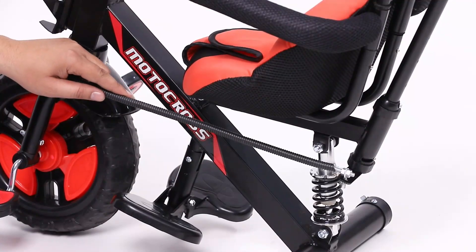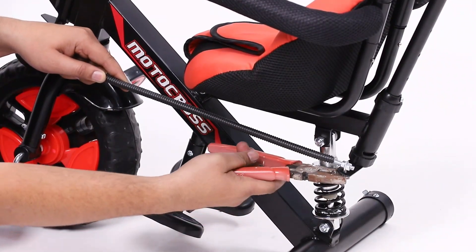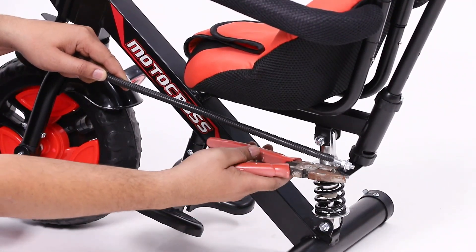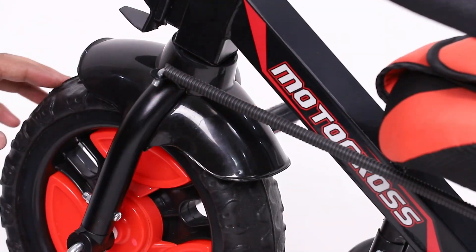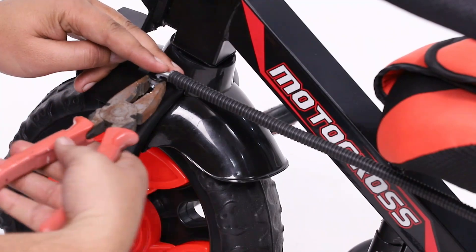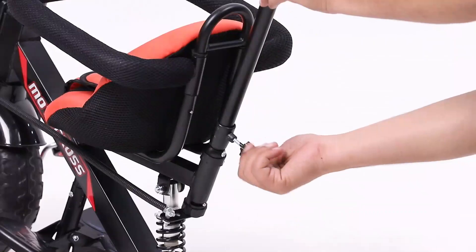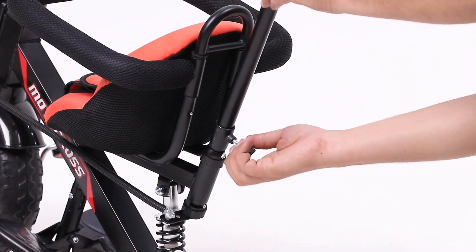Now fix the movement rod to the flute pipe with the help of the provided nuts on both the back side and on the handle. It's time to place the parental handle to the flute pipe and fix it by the lock button.